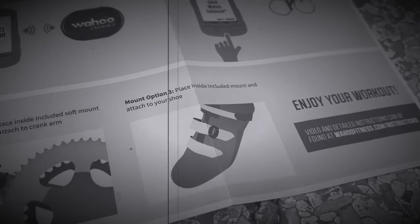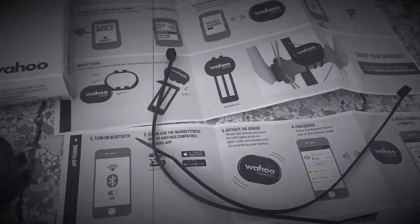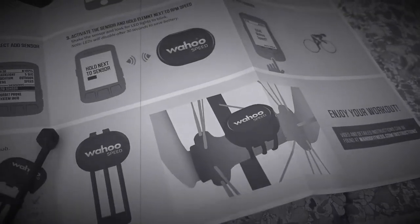Or you could put the cadence sensor on your shoe. For the Speed sensor, it comes in a rubber housing, and you're going to put it on the hub of your wheel.